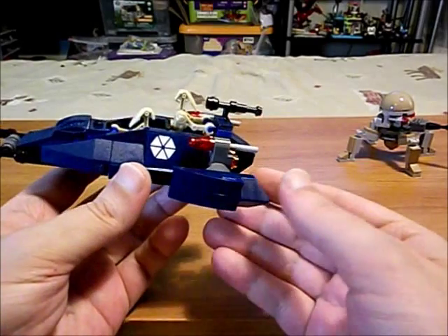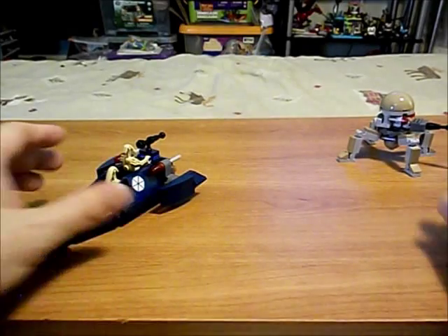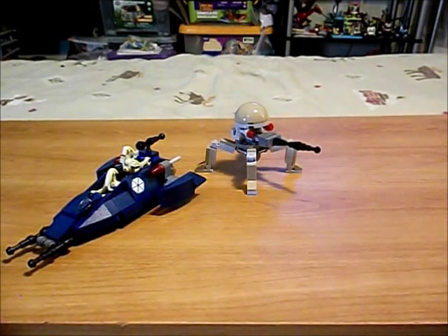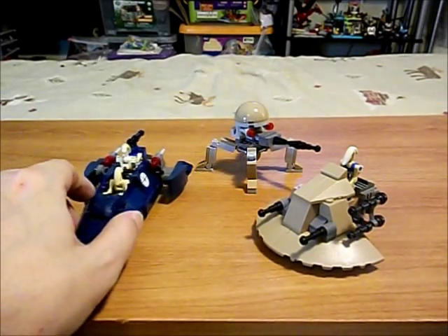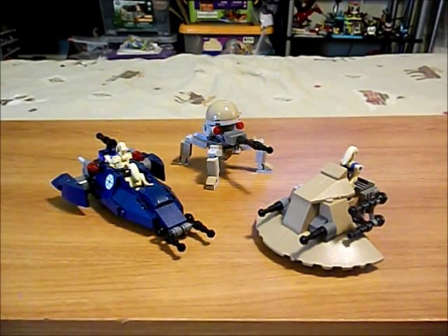And that is my look at some small Star Wars MOCs that I built in 2014. There they are. Thanks for watching.